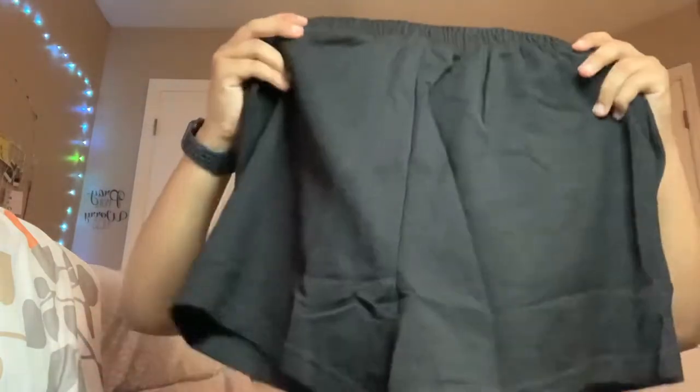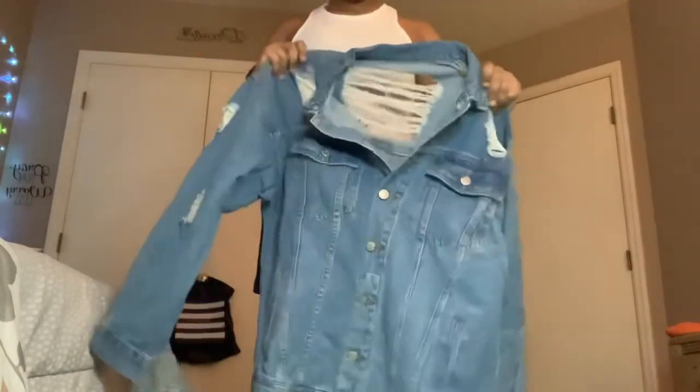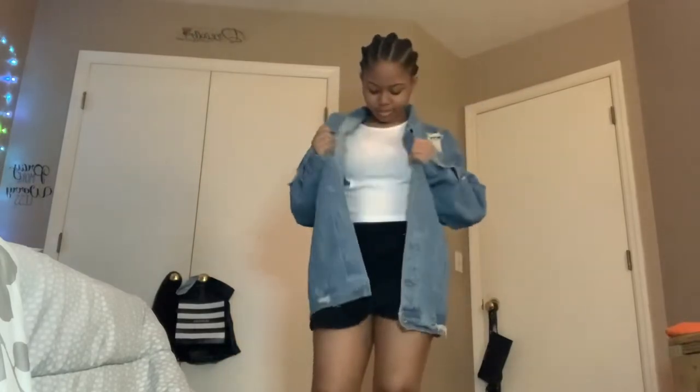Next we have these shorts that I'm looking forward to putting on. I like them — I actually thought they would be longer but that's okay because they don't look bad. Last but not least we have this jacket. There are slits on the back — it's very hot but it doesn't look bad, I like it.